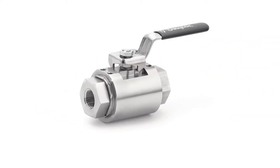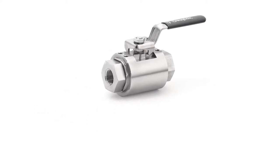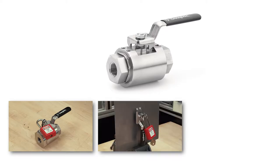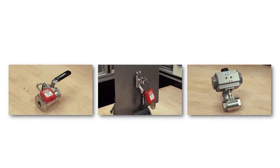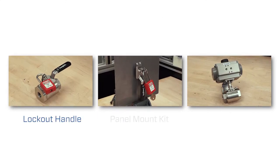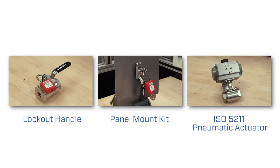One way the GB Valve minimizes your inventory is with several locally configurable options. The GB Valve body features a bolt pattern which can be used to add a lockout handle, panel mount kit, or an ISO 5211 pneumatic actuator.